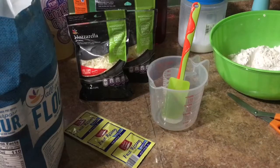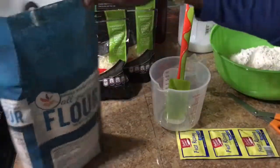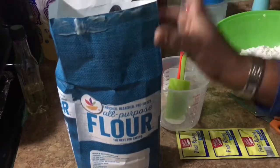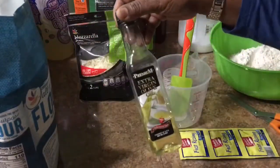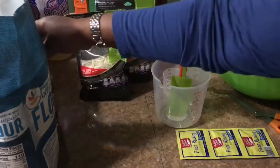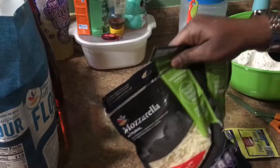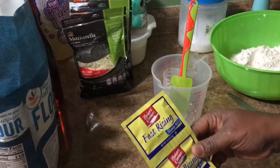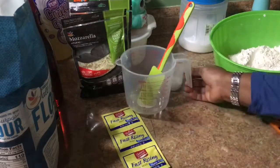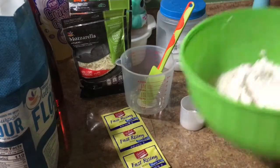Today I'm gonna be showing you how I do my pizza at home. So what you're gonna be needing is all-purpose flour, or you can use wheat flour. I have my extra virgin olive oil, or you could use regular oil as well. I have my mozzarella cheese right here, my fast-rising yeast, my sugar, my salt.